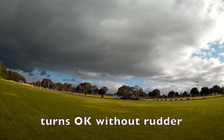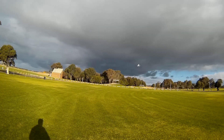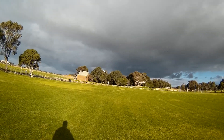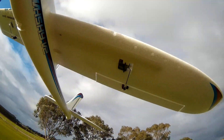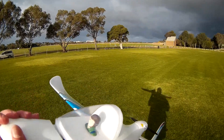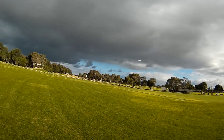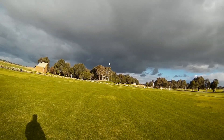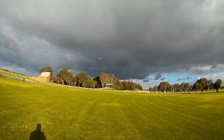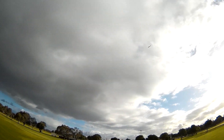So this is flying very nicely indeed, very predictable even in the turbulence. That's going well. High speed pass — weee, ha ha ha, this is cool.